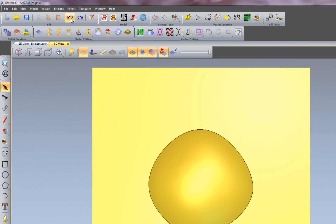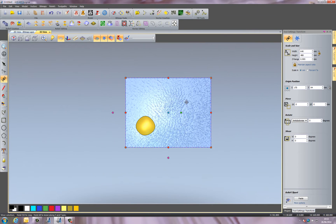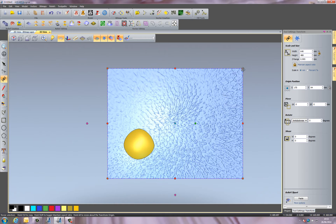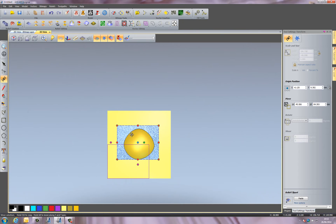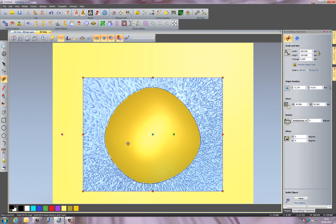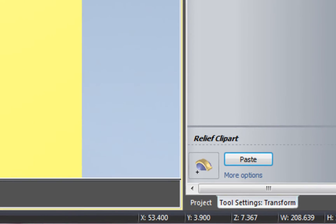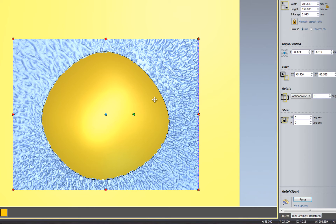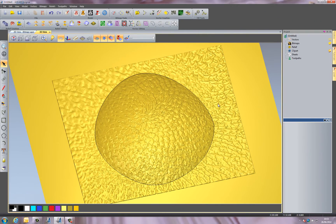My preferred way to import a texture is to go to Reliefs and select Import. I'm going to import this flower image, which gives me a relief I can move and resize. I'll position it like so. Then I'll make sure I've got Add selected as the combine mode, because I want to add it onto the top. If I select Paste, you can see it's added that onto the relief. The whole image has been placed in the background as well, which I need to address.